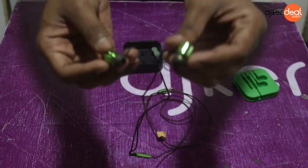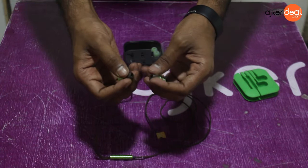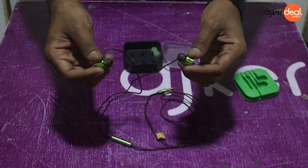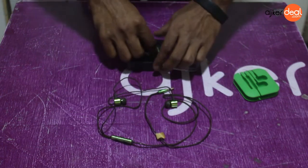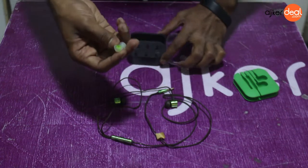It has an adjustable tip actually. In the middle of the head it will be adjusted. It has an adjustable earpiece as well.